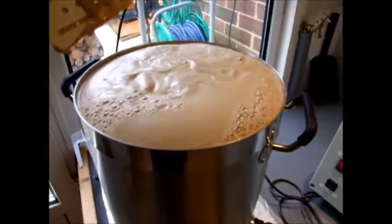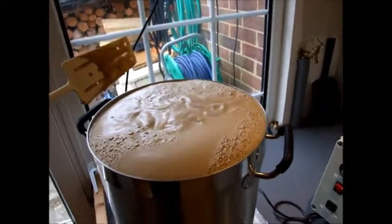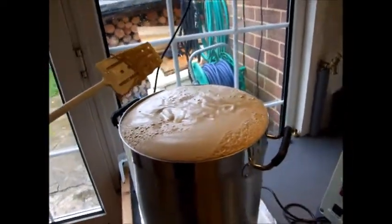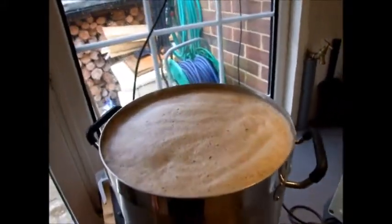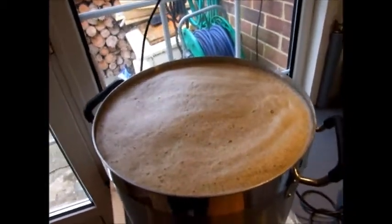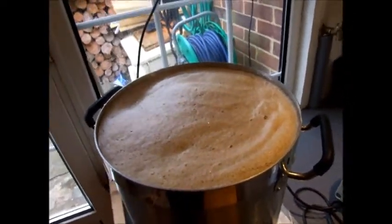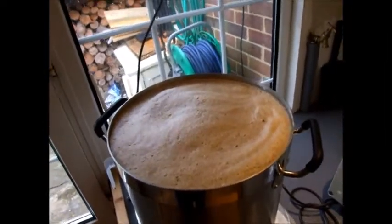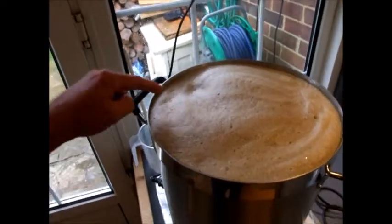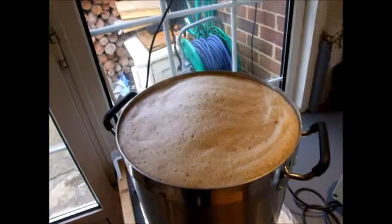We're nearly at boiling — you can see the hot break just starting to come over the top. I'm going to carefully watch this before it overflows. I don't bother skimming the hot break off — some people do, but I just stir it back in. I managed to catch it before it boiled over by turning the heat down slightly, then increasing it again. You can see how much it's risen. The foam will actually go back into solution — we'll look at that in a minute.